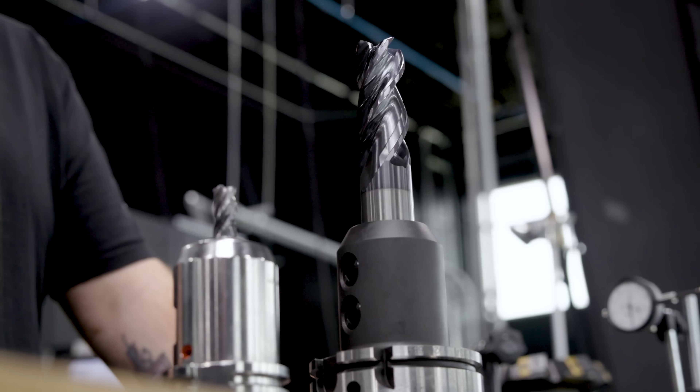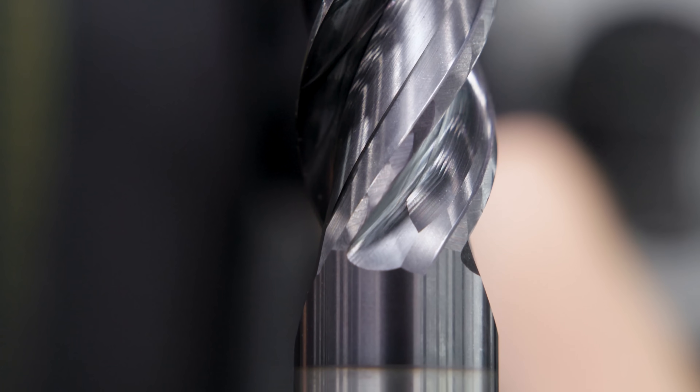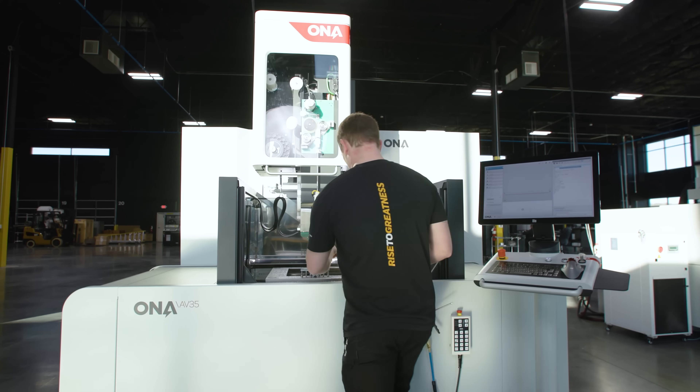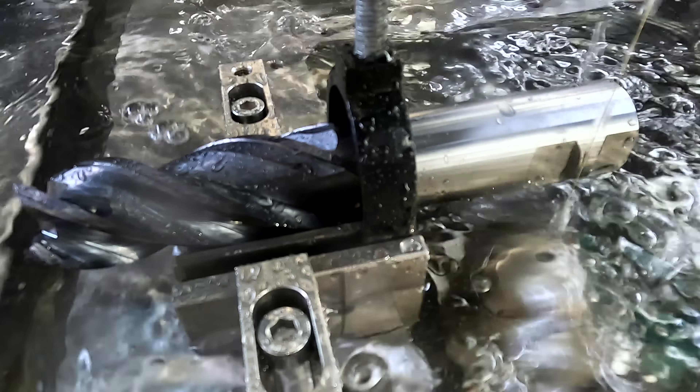This is an inch and a quarter Harvey 1TE. We're going to plunge into that pocket three inches deep and step over 300 thou. Right now the tool is sticking out a little bit, so I'm going to take it over to Trevor and have him EDM about an inch off the bottom of the tool and put in a new whistle notch.